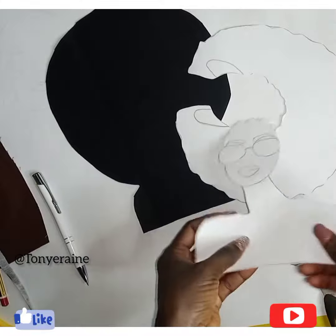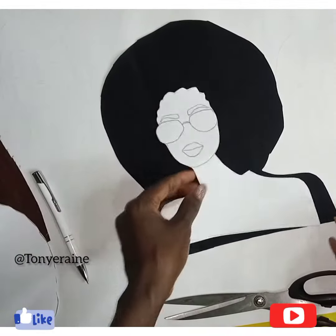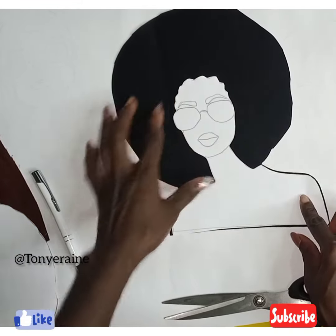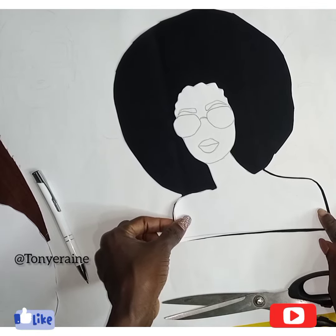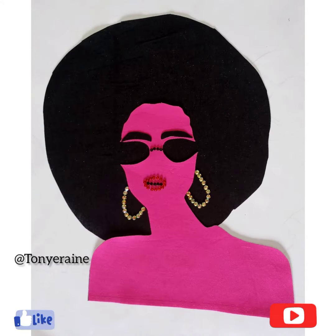I'm done — you can see what we have. So I'm going to be cutting this in another color. I cut out the lip and the glasses first so I can have the pattern. You can see how it's looking, then I used a different fabric to cut the body.